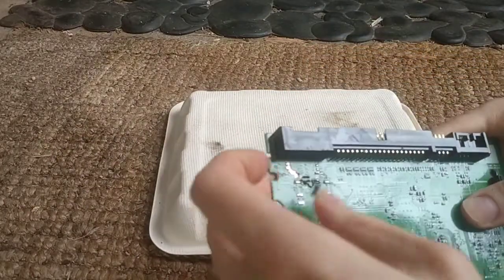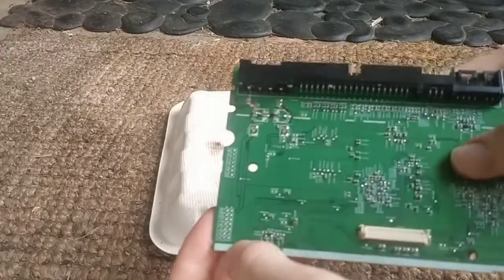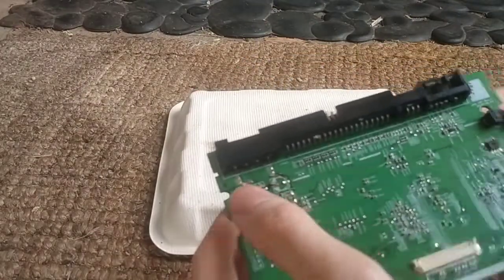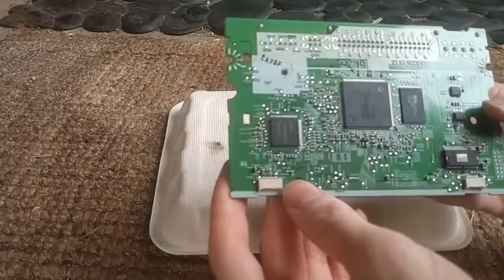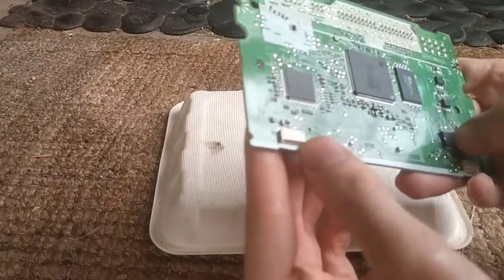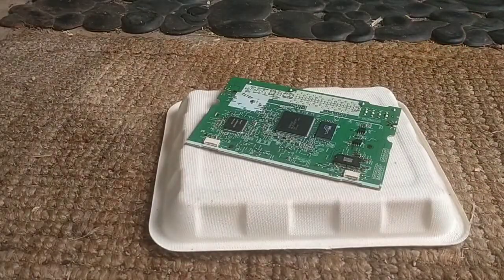Yeah, now there's just electrolytes all over this board, which probably would have been a concern if this was something you were intending on keeping, but not so for me — scrap metal for this. Thanks for watching.